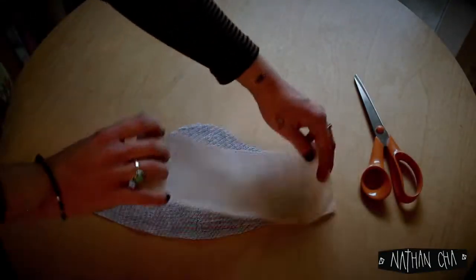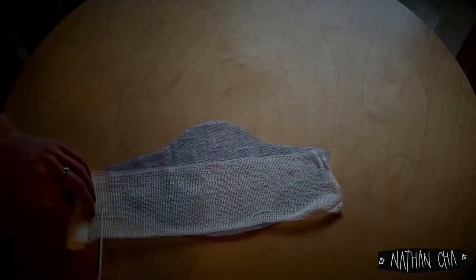Two to three layers of gauze or bandage are added to provide a filter between your inner and outer layers of fabric.